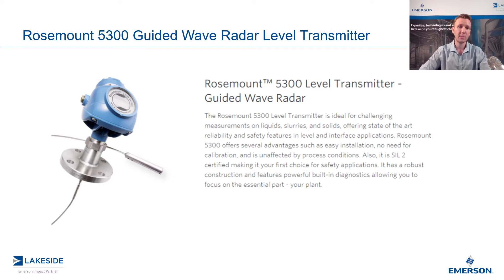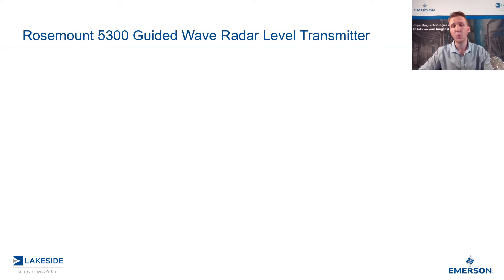Specifically, we're looking at utilizing this transmitter in a chamber application. Now, if you missed the last episode, be sure to go check that one out. In that video, we discussed the benefits of utilizing the chamber. So assuming you saw that video, we're now going to discuss the requirements for guided wave radars in chambers.